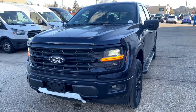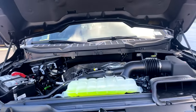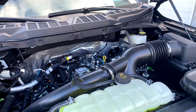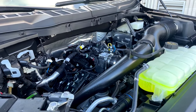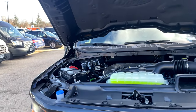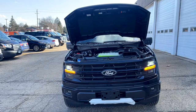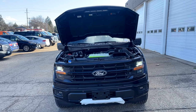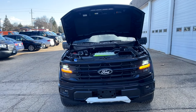Diving into the motor, we've got a 2.7-liter EcoBoost producing 325 horsepower and 400 pound-feet of torque, mated to the 10-speed auto. It's got great fuel economy and it's pretty quick off the line. The towing capacity is up to 10,100 pounds, which is pretty good for this engine.